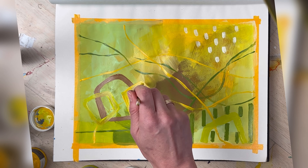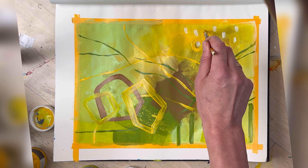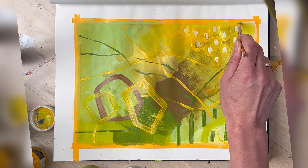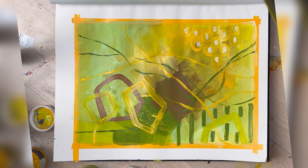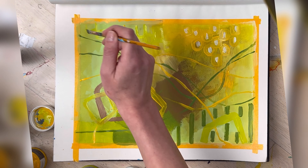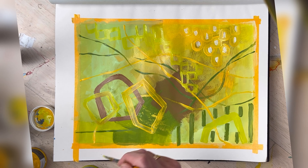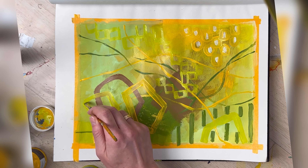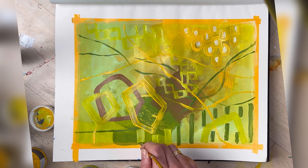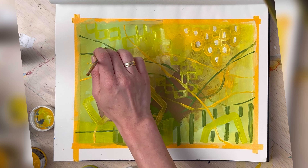I'm using different brush strokes and different brush sizes — sometimes really thin and delicate brushes, sometimes larger ones. I'm really going with the flow, trying to see what I like and what I don't like, and building this harmony for my eye that I would enjoy looking at. I'm covering dark colors with something light and then adding light on darker colors, which really builds this interesting-looking abstract piece.